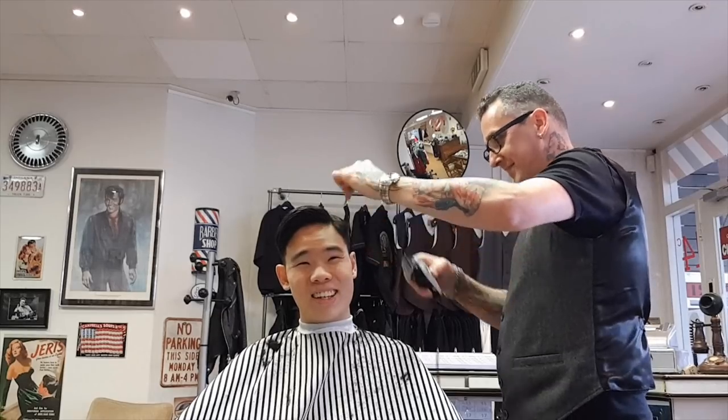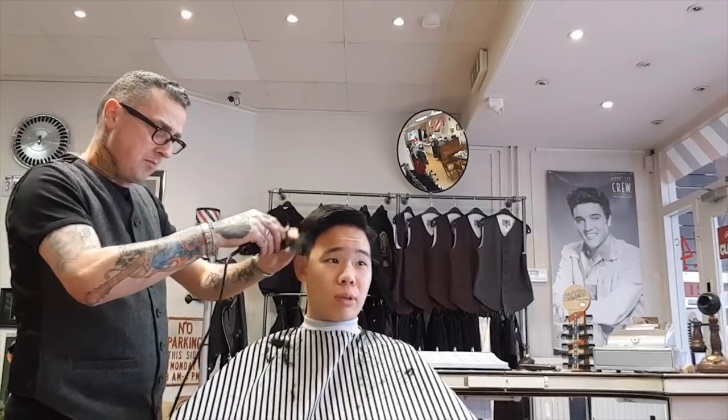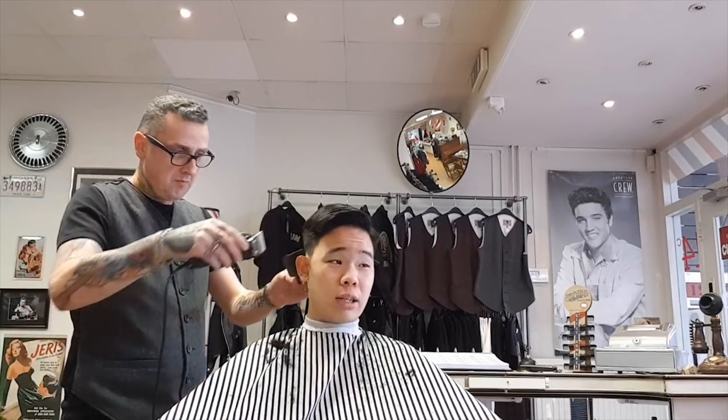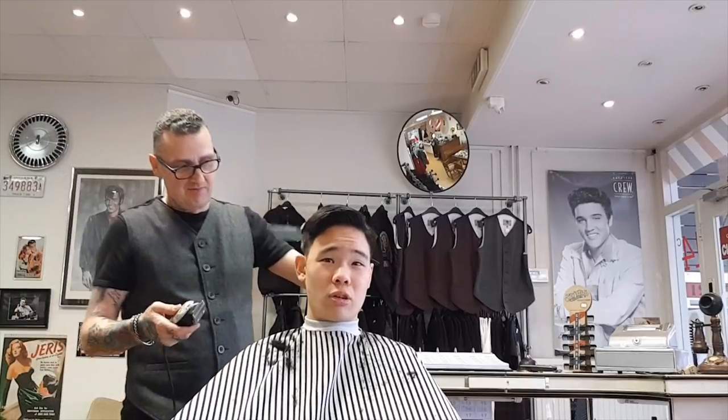Another really great thing about going to a barbershop is that you build chemistry between you and your barber. A good barber and client always engage in conversation with each other. Raymond and I like to have really stimulating conversations like this one I'm filming right now. Even if I'm a little tired and don't feel like talking, most of the time we strike up a conversation — that's a great thing about barbershops, having a great discussion while getting your haircut.